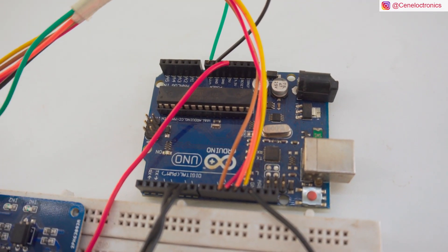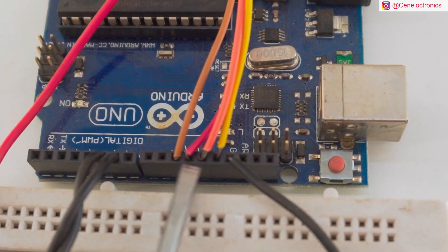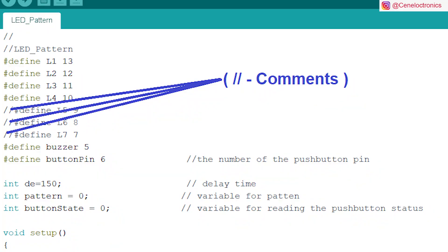In this case, I have 7 LED patterns. For programming it, I have used Arduino Uno. There are 7 outputs, in which I have used 4. I have used this program and this circuit diagram.